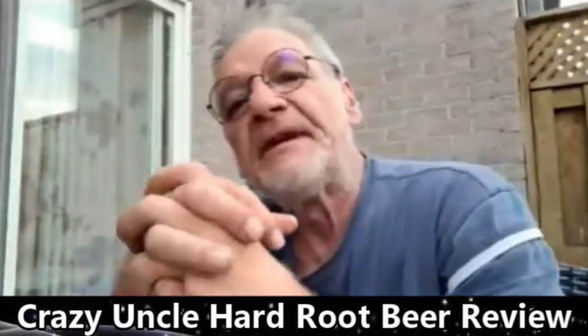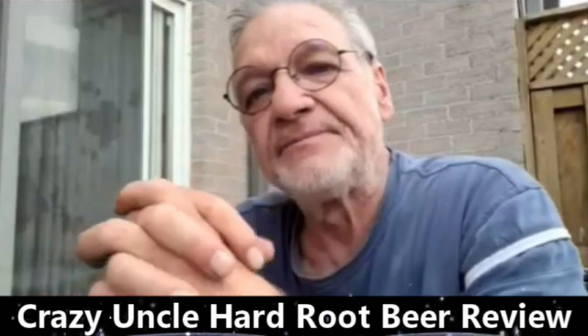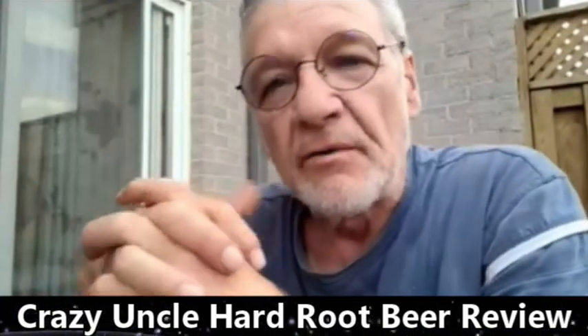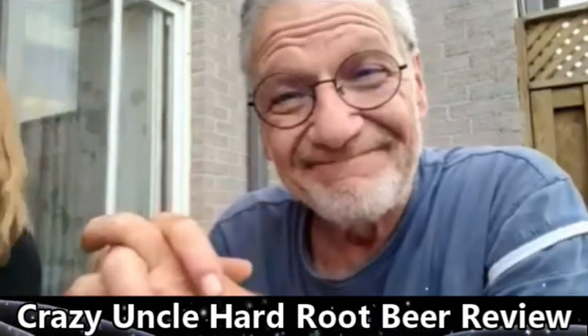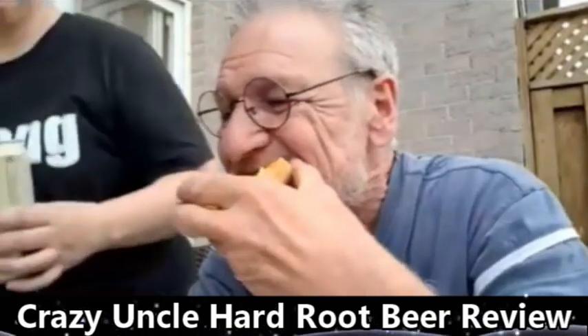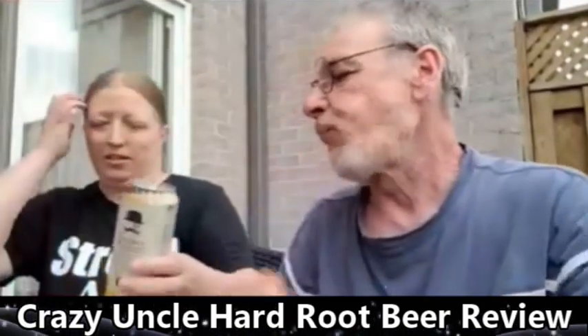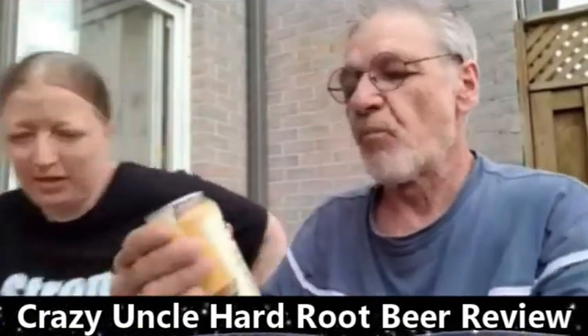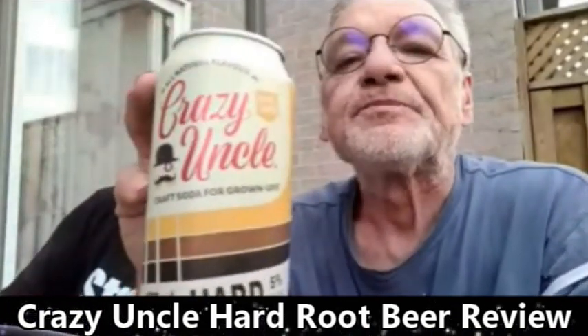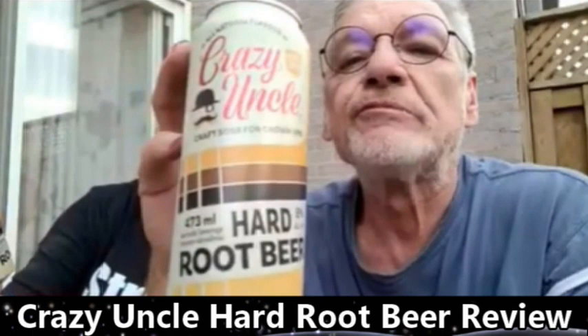So here comes probably man's first live alcohol review — I'm on hard root beer. Okay, I'll show what it is. It's Crazy Uncle — craft soda for grown-ups.